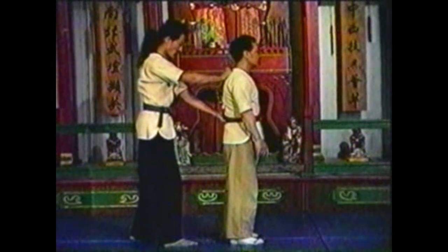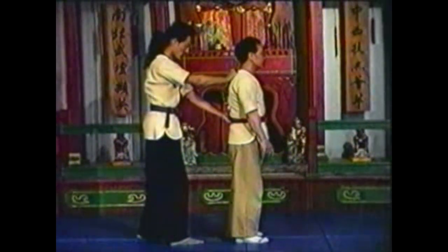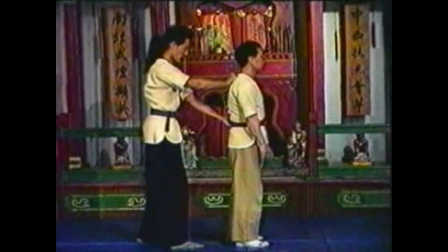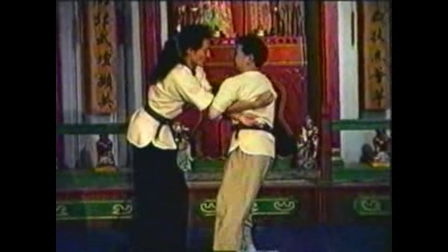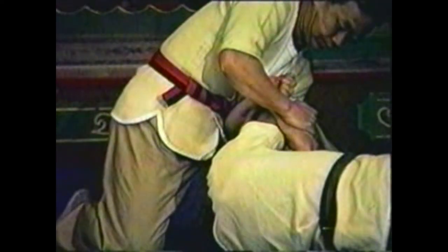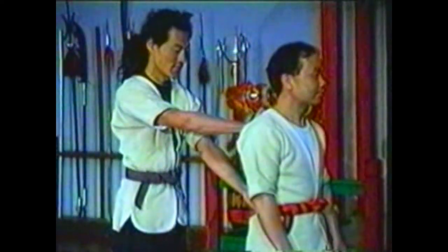To counter your opponent grabbing your belt and collar from behind, pivot your body and swing your arm over to seize both of your opponent's elbows. Grab your hand with your other hand, pushing his elbows down. Sink down to bring your opponent down. Squeeze his elbows together with your arm. Pivot and sink your whole body to bring him down. Use your palm against the point of his elbow; do not relinquish your hold on his elbows.